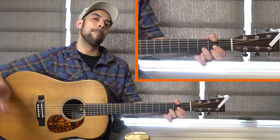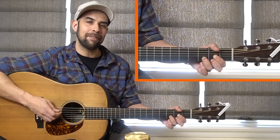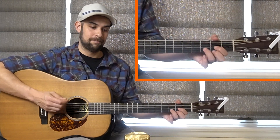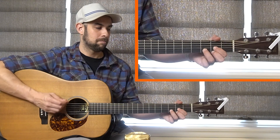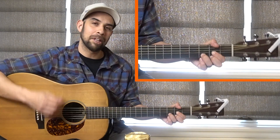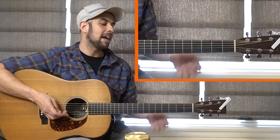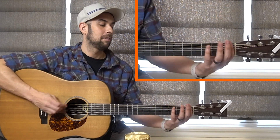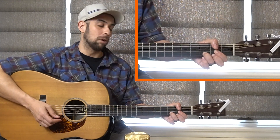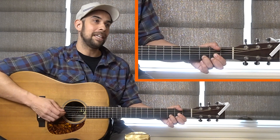Then we go back into that D chord at the end. If you want to break that up, just practice sliding on that E string, and then back into that D chord. That's the gist of it — you combine it with those root notes and that D chord.